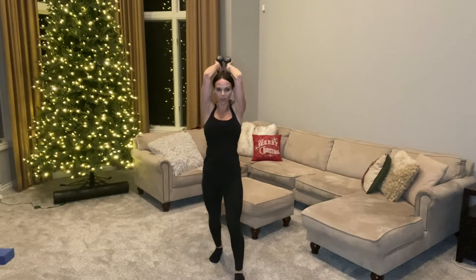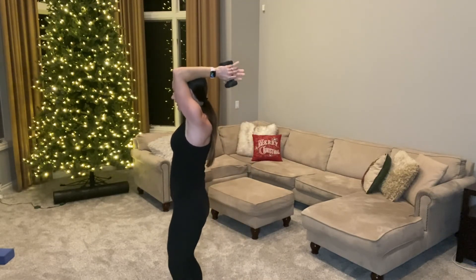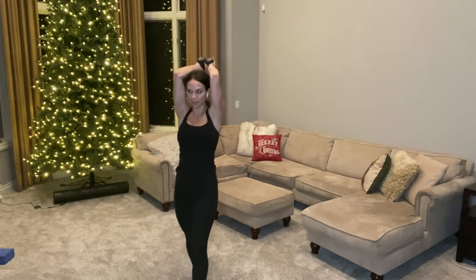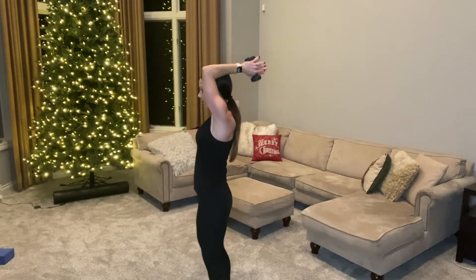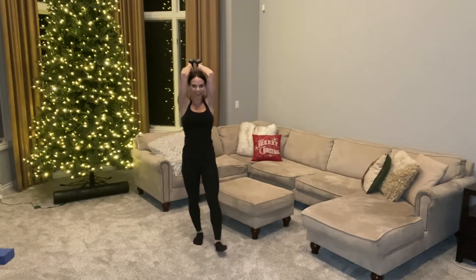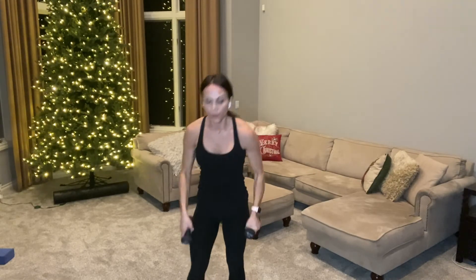30 seconds right here with these pulses — tight and short, deep breath in. Every part of our arm has been burned out by this point. 15 seconds — smile, breathe. Press your weights even tighter, press your elbows in more. 10, 9, 8, 7, 6, 5, 4, 3, 2, and 1 — set your weights down! That was 10 minutes of tough work; we never let our arms go.